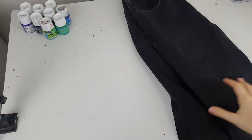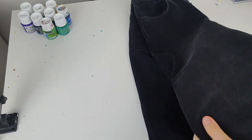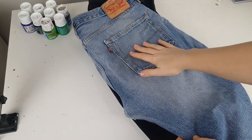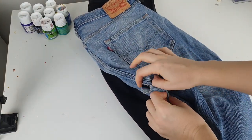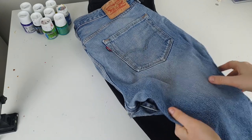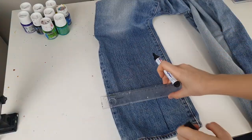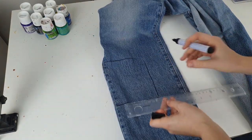These are the jeans I'm gonna customize — they're black wide-leg jeans. And these are the jeans I'm gonna cut into pieces — they're a Levi's jeans but they're damaged, and I think many people can relate to damage in such a place. First I'm drawing my future patches on the jeans with a marker.